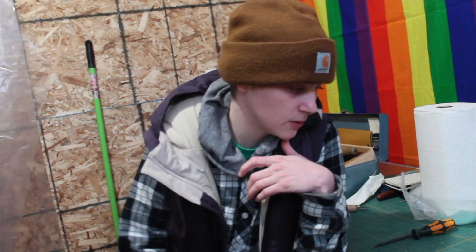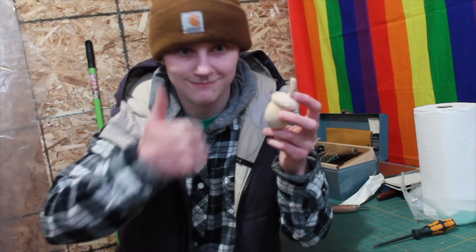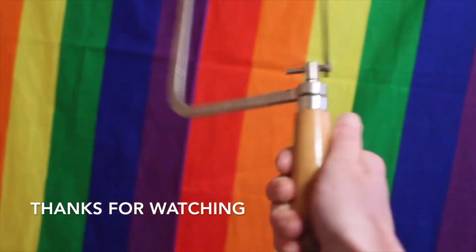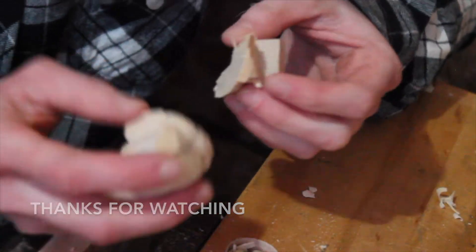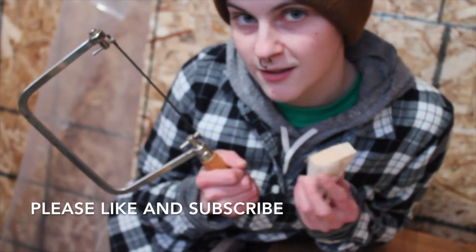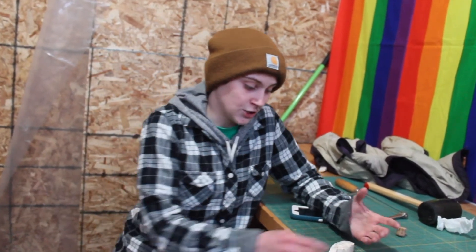Hand it off to someone else or figure out what to do with it tomorrow, but that's how we did an acorn — the basic bitch of carving. Welcome to Coping Skills with Phoebe. I'm sorry already. It's neat — I think it's neat. I'm a tree nerd.